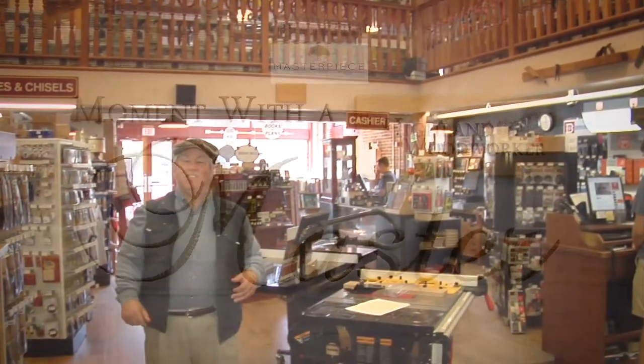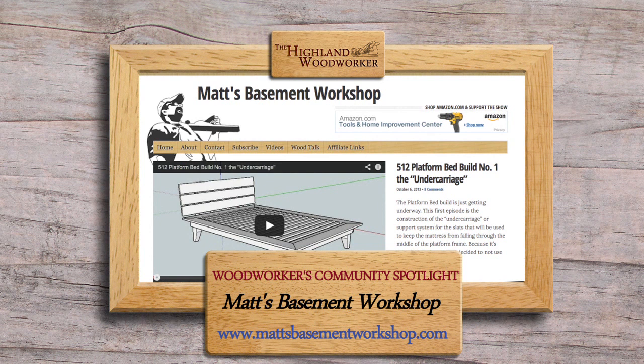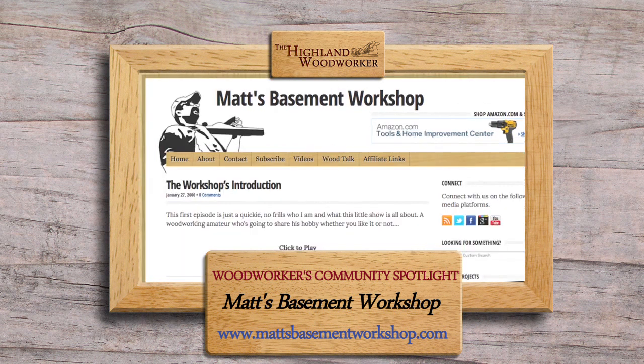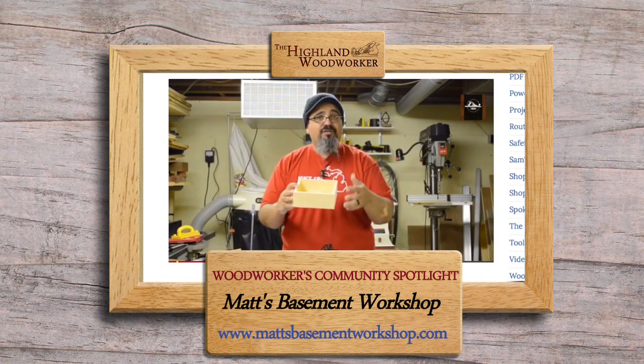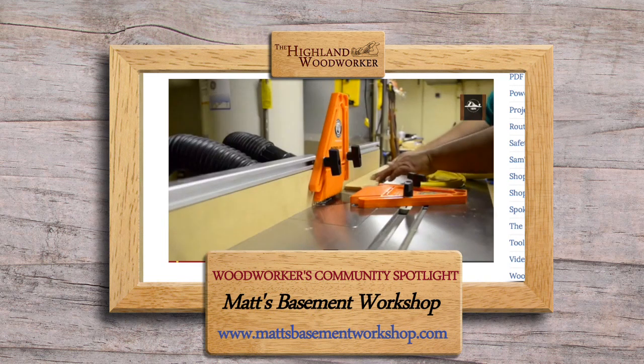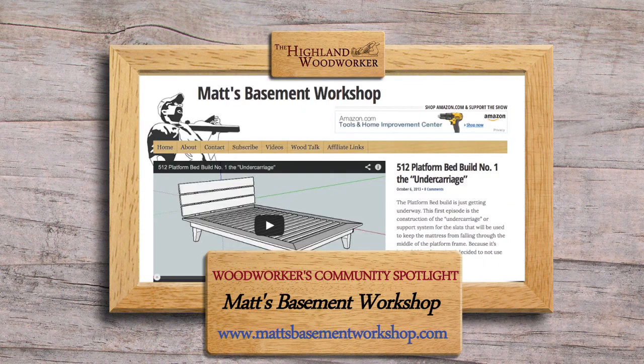Matt Vanderlist takes an online approach to teach and create a bond with woodworkers. This time on our Woodworkers Community Spotlight, we're shining the light on Matt's Basement Workshop — the first and longest-running podcast dedicated to the hobbyist woodworker on the internet. Started in January 2006 as an audio-only show for MP3 players, it eventually expanded into videos showing techniques and building projects in front of the camera.